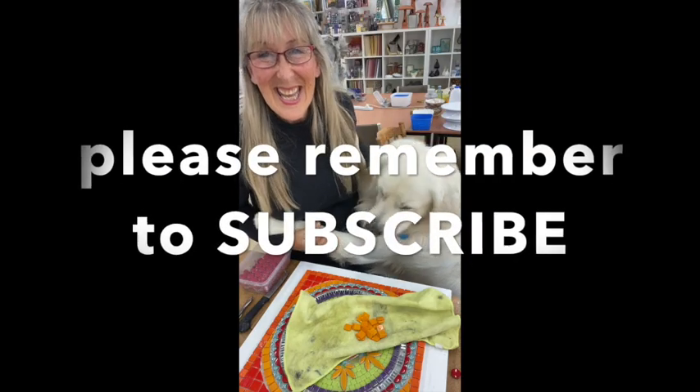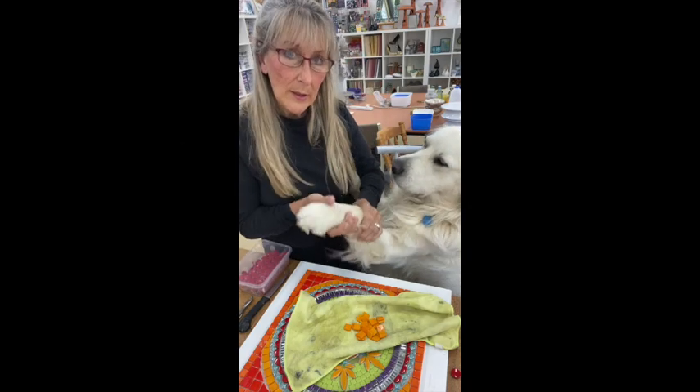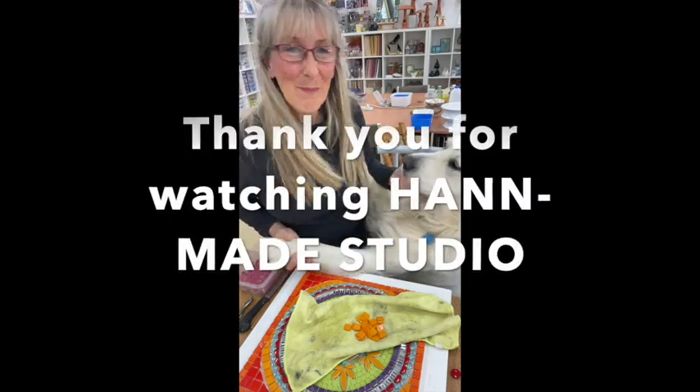Alfred and I are saying thank you so much for watching. We'll see you later. Bye. Goodbye!